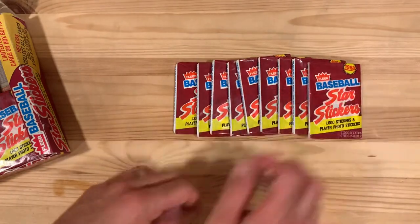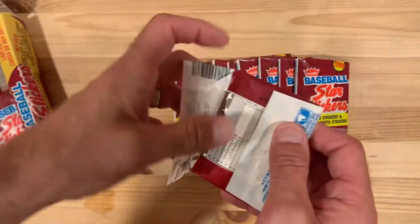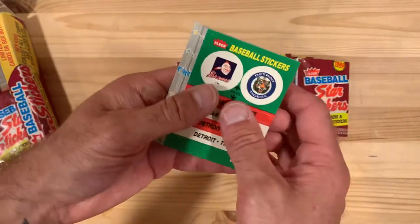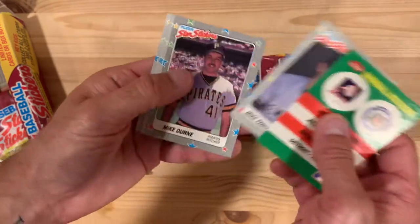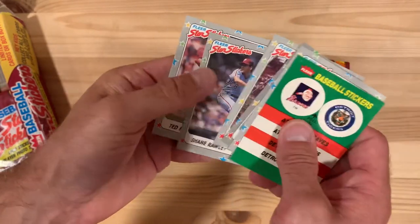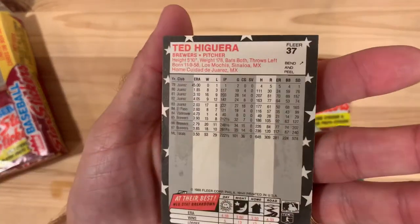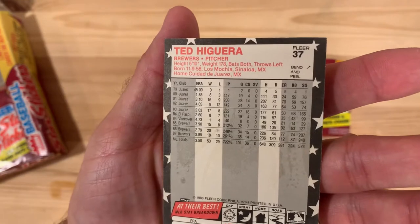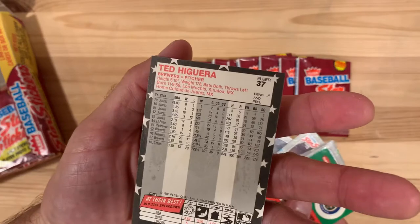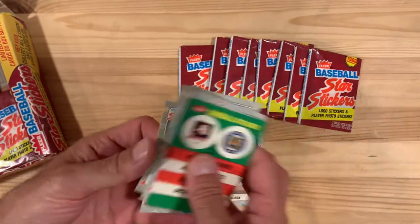I recall there being a Shawon Dunston in this set — I think I already have it in my collection. I'd definitely be looking for Brian Sandberg — no, Ryan — Mark Grace would love to see those in here too. I have no idea what the criteria are for being in a star sticker set, because Teddy Higuera — maybe not. I guess he had 20 wins, 18 wins; that was a good couple of years for him. What happened to that guy? Let's put him aside and maybe find out.